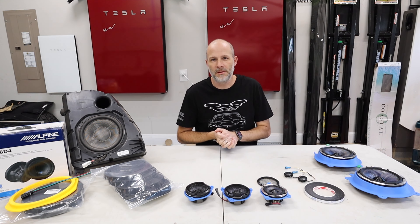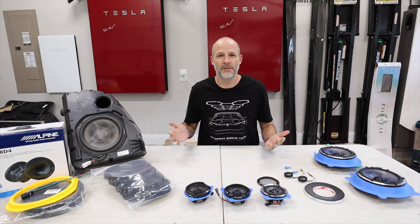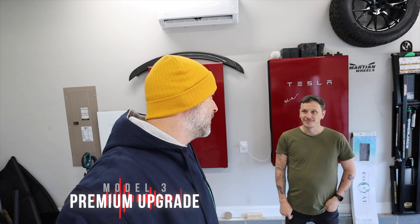Tesla puts a good sound system in their cars to begin with, but there's room for improvement. Usually there's always room for improvement. So I'm about to install the speakers — for the install for the video — but I've already installed them, and I brought my friend Nick over so we can hear the difference between his stock Model 3 speakers. I think it's going to be a huge difference.